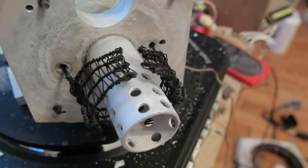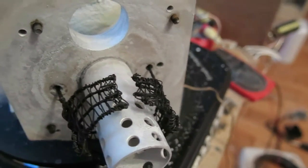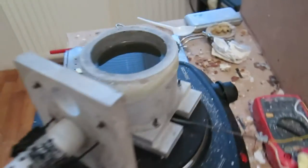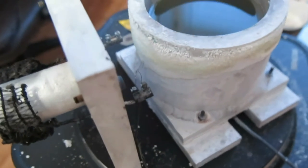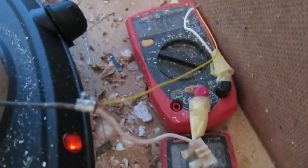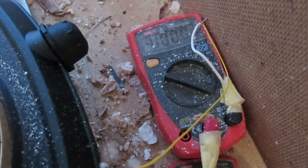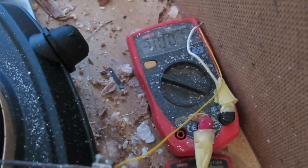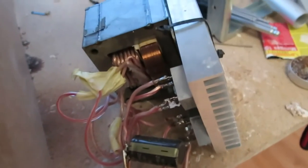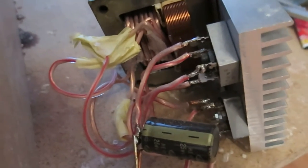A hole in the lid is used as an oxygen exhaust. Bolts are used as a position guide. A temperature probe is fixed in the cell body to measure salt temperature. A small resistance wire is used to measure electrolysis current. As a power source I use a modified microwave oven transformer with output of about 8 volts and 40 amps.